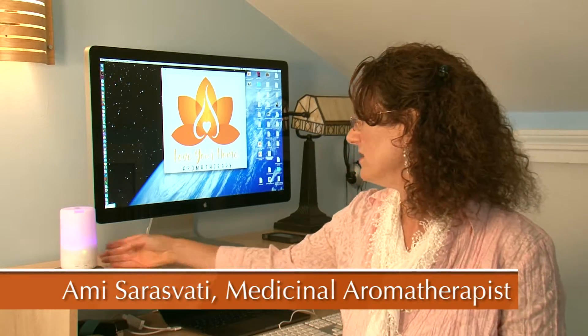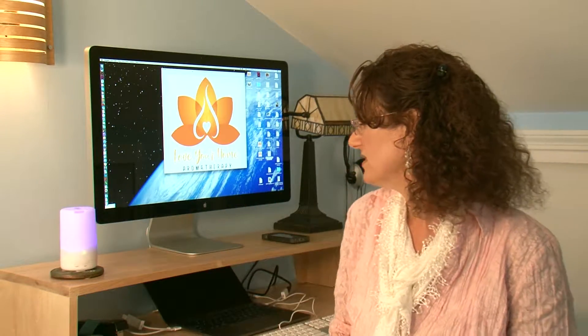This is a great example of how you can use a diffuser in your home office or at work. I've got a USB diffuser here and it's plugged into my computer, so it doesn't take an extra outlet. I simply add water at the beginning of the day and a couple of drops of essential oil depending on what I'm looking for.